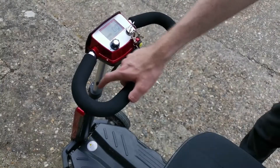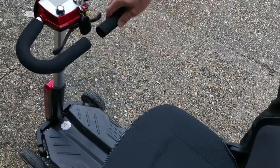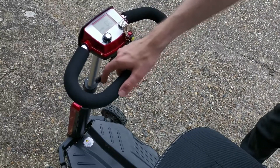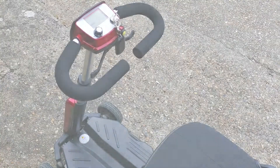The directional lever controls which direction you want the scooter to move. Pull the lever towards you with your right hand to move the scooter forwards, or push away from you to go backwards. If you want to use the left hand side of the lever, simply do the opposite.